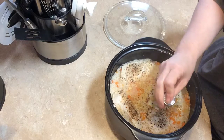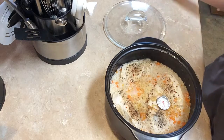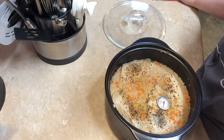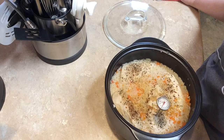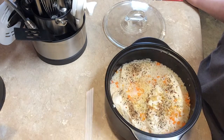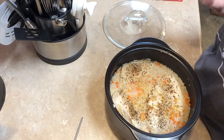Here's my meat thermometer. I'll put it in the thickest part of the breast. As you can see it going up — it's almost 165. It's got so much condensation on it. It's at 160... and it's at 170. So it is done. I'm going to take that back out.